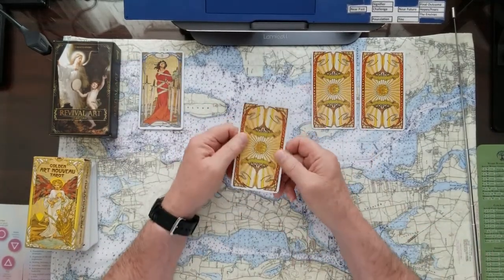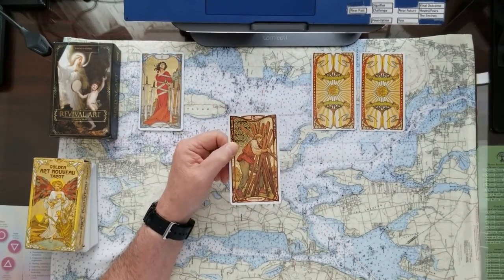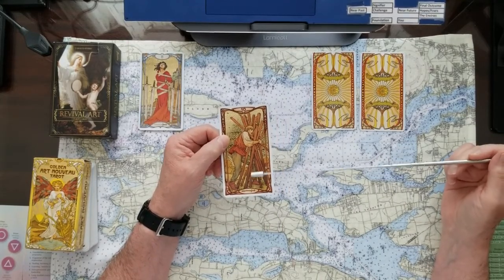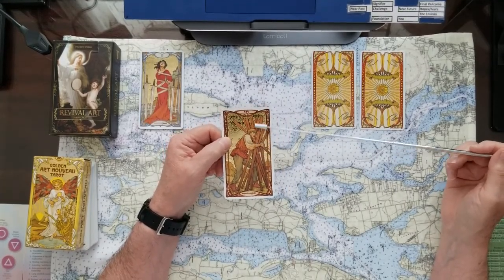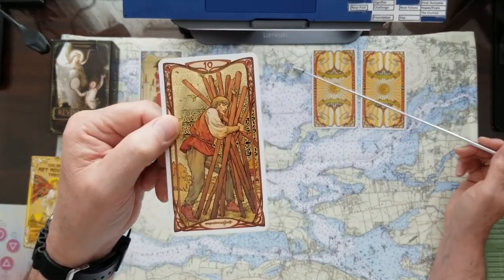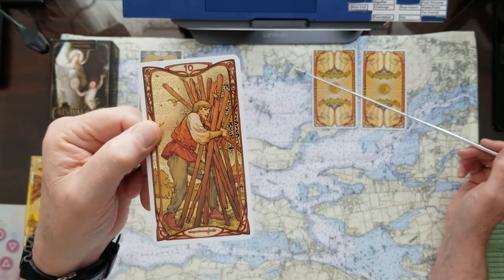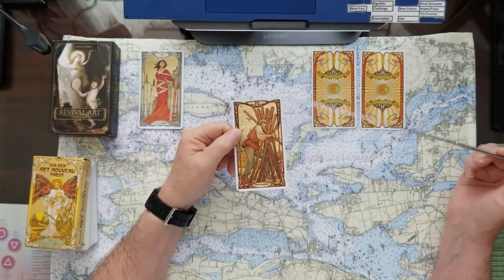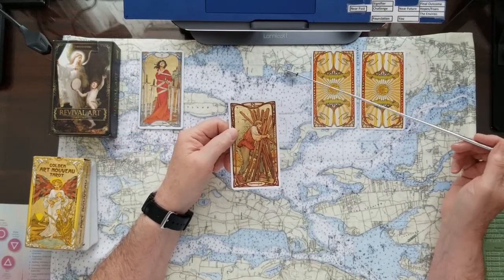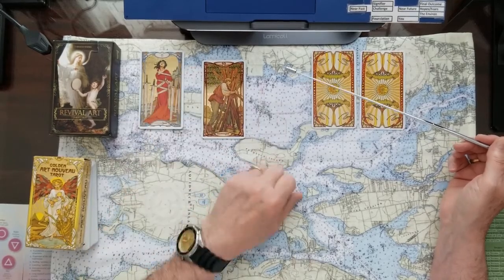Number two — if this is what you picked — this one is the Ten of Wands. Wands are plans, actions, movement, fire, power, getting things done, making the decision. And the Ten of Wands: this fellow's got a heavy bundle, a heavy load to push forward, but he's figured it out. He's got them balanced, though it could go off at any time. So you can get it done — this is kind of a yes card, but there are reservations.